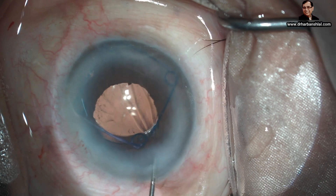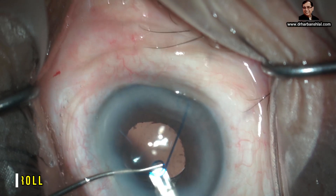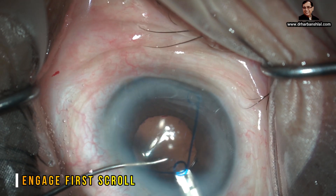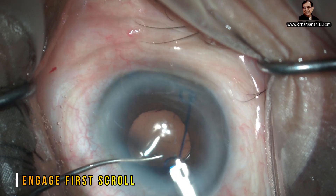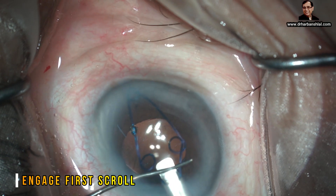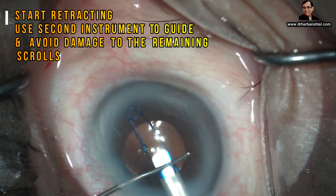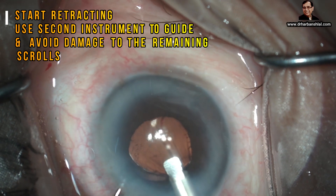Now all the scrolls have been released. Take the barrel inside — one of the scrolls is kept on top of the plate and is hooked inside. While pulling or retracting it into the barrel, use the second instrument to guide it.